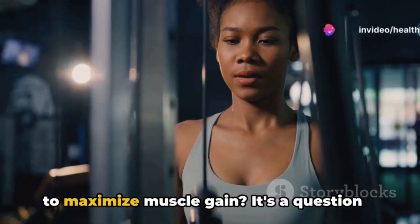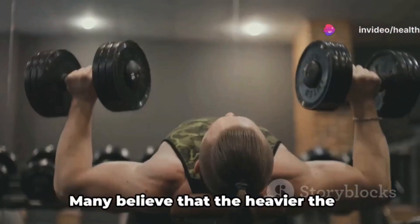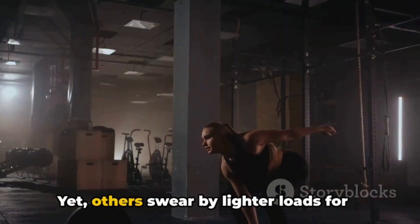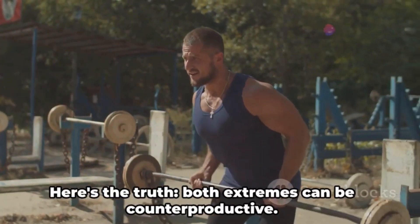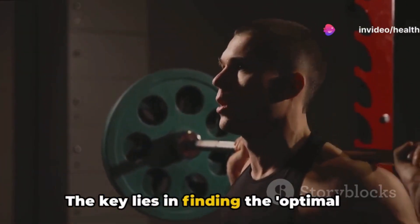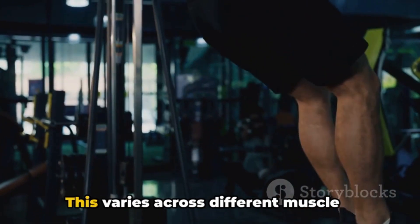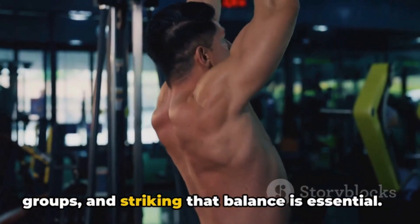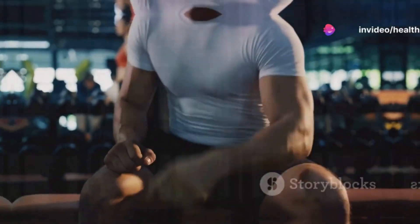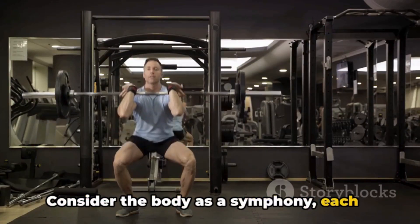Ever wondered how heavy you should lift to maximize muscle gain? It's a question that sparks debate in gyms everywhere. Many believe that the heavier the weights, the better the gains, yet others swear by lighter loads for more reps. Here's the truth: both extremes can be counterproductive. The key lies in finding the optimal weight — one that challenges you without compromising your form. Finding the right weight is crucial for effective muscle growth.